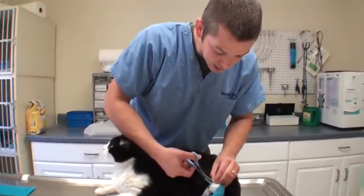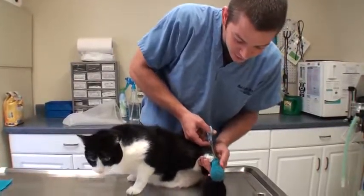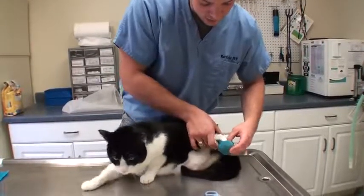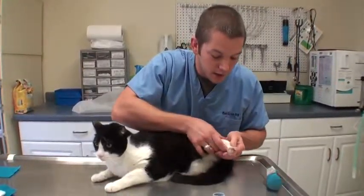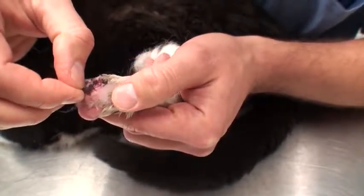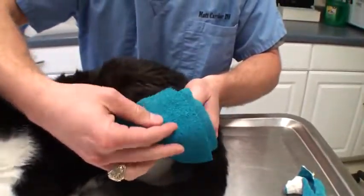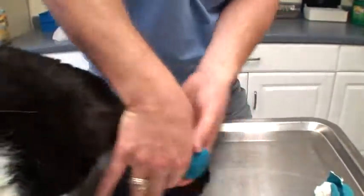I'm going to take his bandage off for today's bandage change. He doesn't really like us messing with his foot. It's been almost two weeks since surgery but we're not taking any chances — we'll keep doing this until those stitches fall out. His name Stitch really fits. It looks pretty close — there's a little bit of scabbing but these stitches are getting ready to just fall out. It looks like we've finally made some headway. I'm going to put his new bandage on for a few more days, then pull those stitches out. I think we finally fixed his foot.